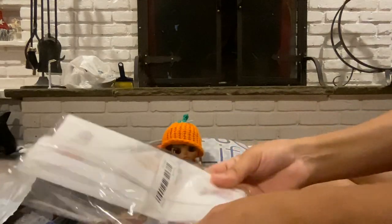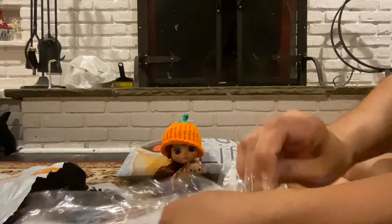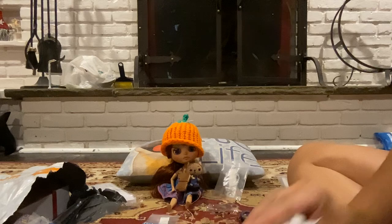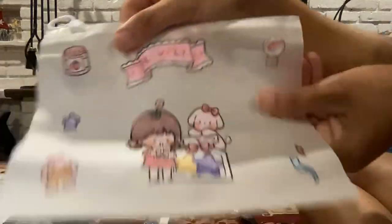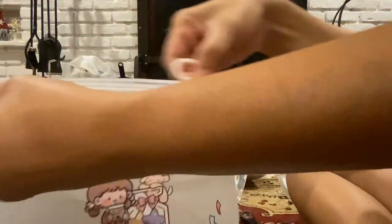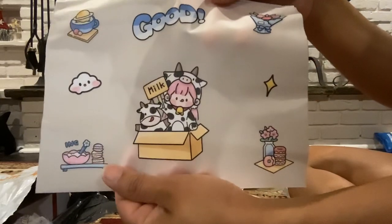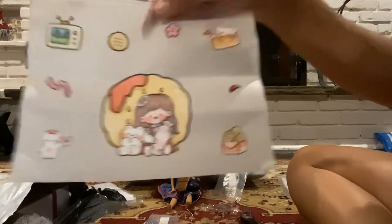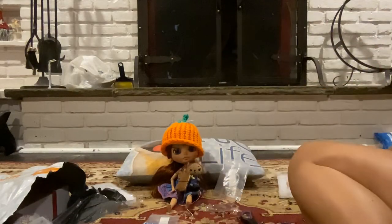These are cutesy little ziplock bags. I figured I could put a little present for my friends attending BlytheCon in these. They're definitely sturdier than a Ziploc, but I wouldn't store too much in there. I think I got four of them. Those are cute.